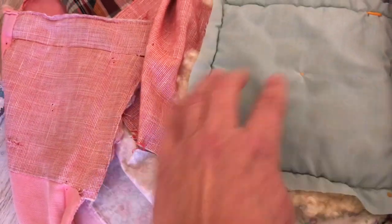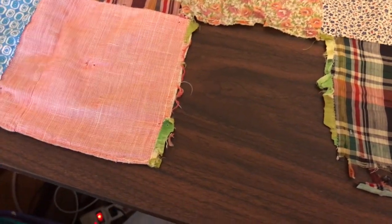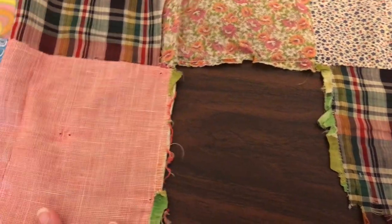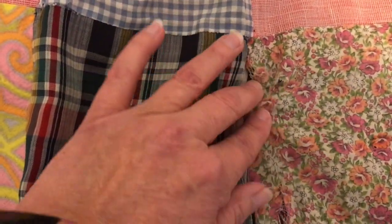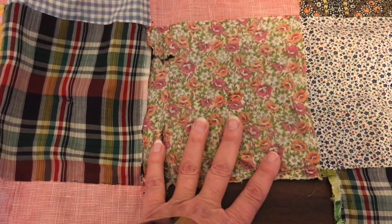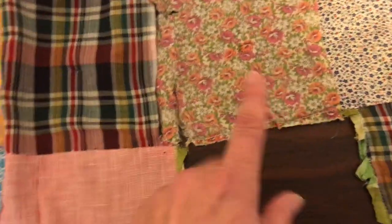I'm sure whoever did this was having a hard time feeding it through their sewing machine. This I completely took off — got all the batting and stitches out of it, took the backing off. Now you can see this is really torn here, but all the fabric is there. So I think I'm going to just put a piece of fusible interfacing behind this and see how that does. If it doesn't do well I'll take it out and patch it.